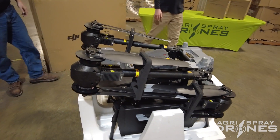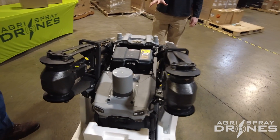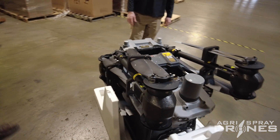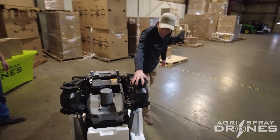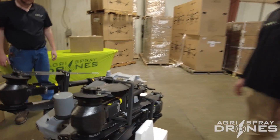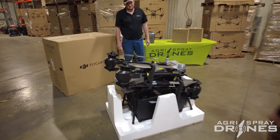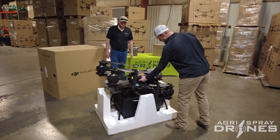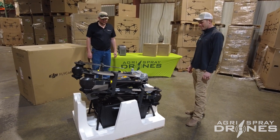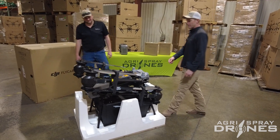This thing is a beast. It's definitely got a size advantage over the T40. There's a massive radar on the front. The motors look a bit beefier, the ESCs look a bit beefier. This thing is huge — massive arms, extra locks, and extremely good construction. Let's take it off and unfold it.